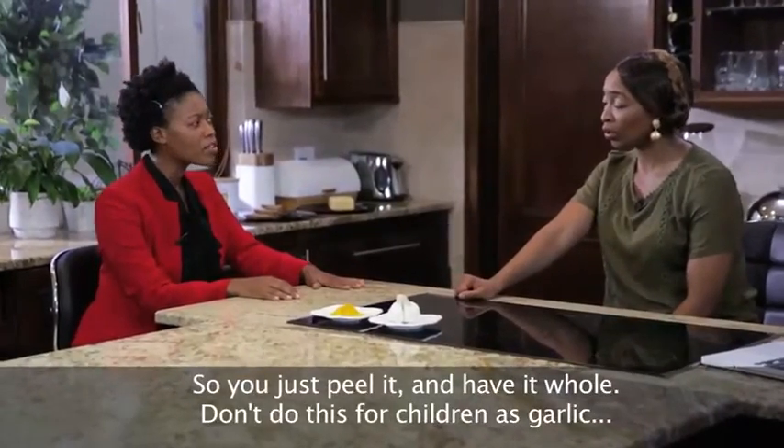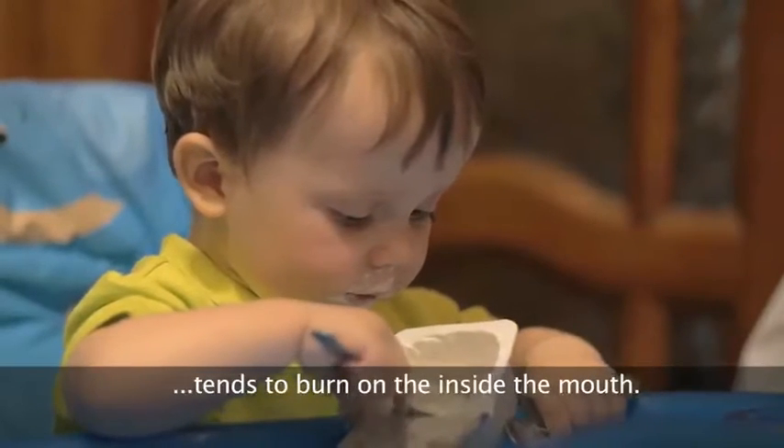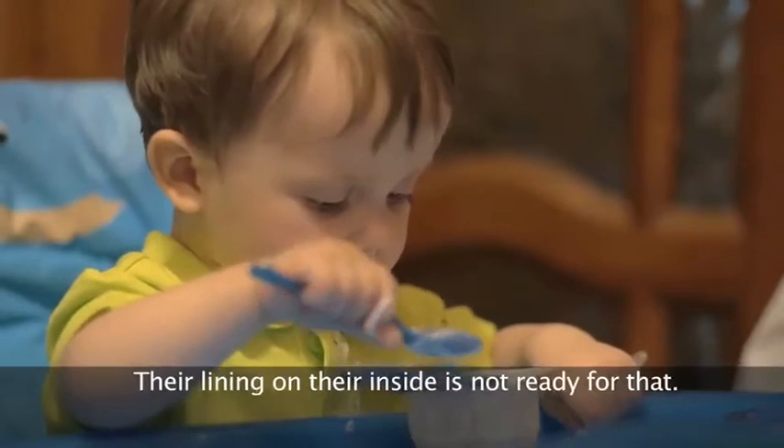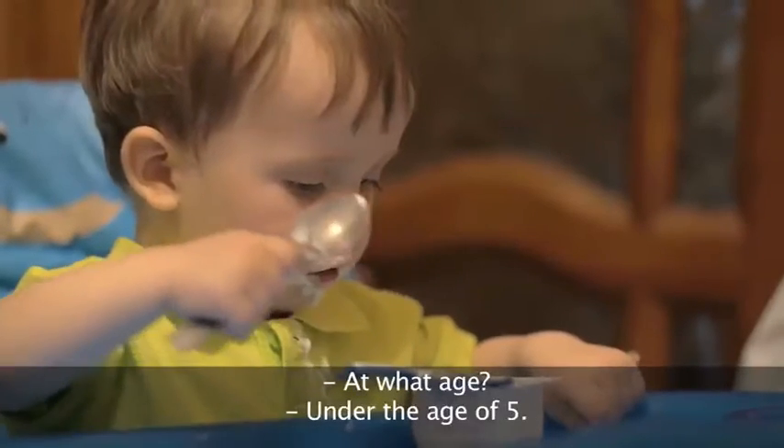Don't do this for children, because you know how garlic can burn you on the inside of your mouth. The lining on their inside is not so ready for that. Under the age of five, avoid it.